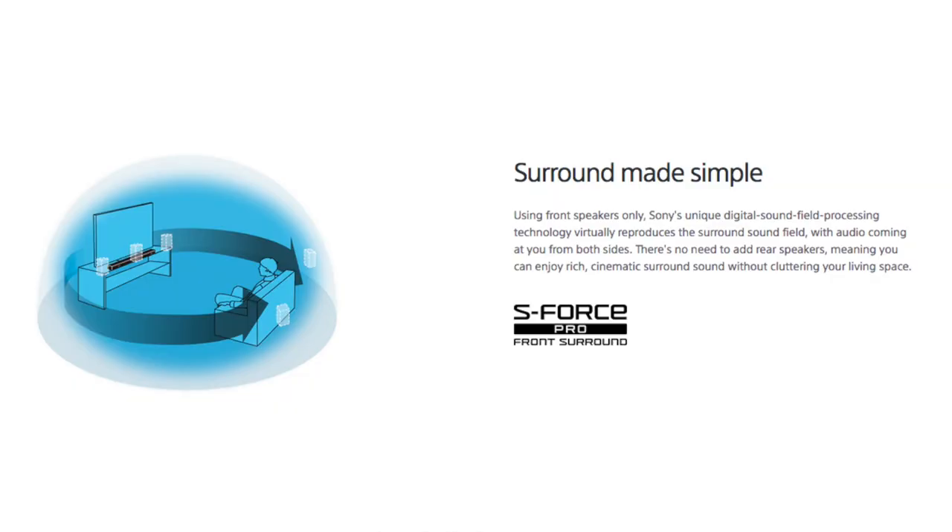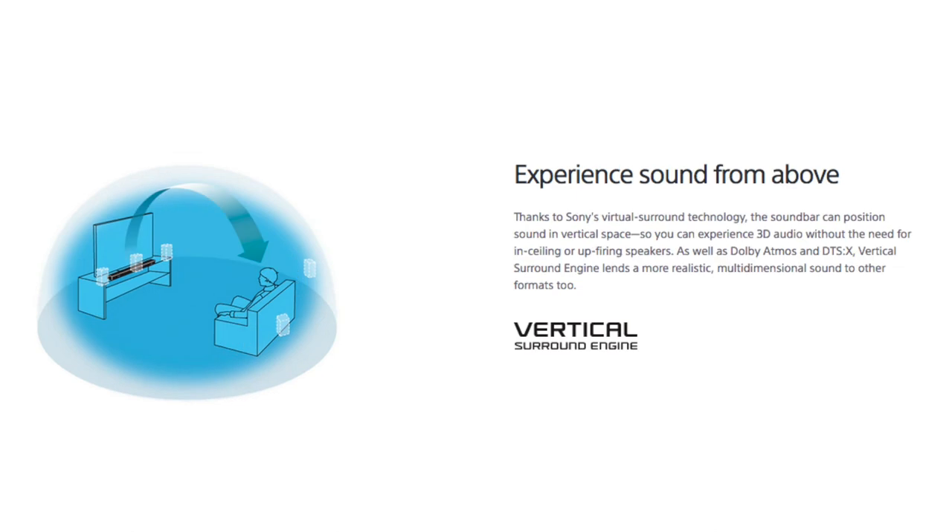So instead of having these extra speakers, which would drive up the cost of this unit, Sony has built in some very unique surround sound processing: S-Force Pro Front Surround for surround sound, and it's also got Vertical Surround Engine for height effects. It is this Vertical Surround Engine that will help to deliver that Dolby Atmos or DTS-X experience. It's also got immersive audio enhancement, which will take traditional stereo sources and upconvert them into surround sound, so it's gonna sound more immersive.